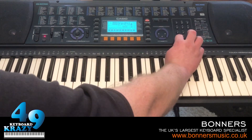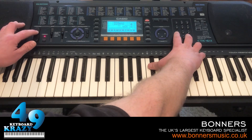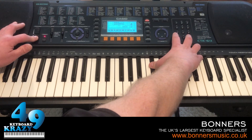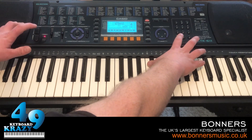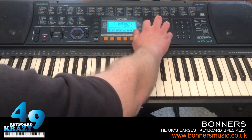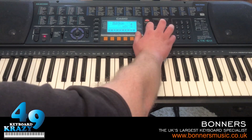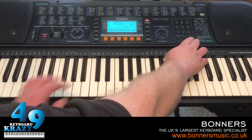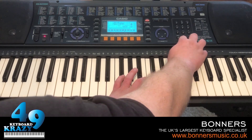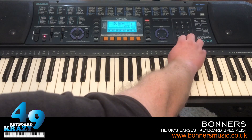Let me find another sound for the pitch bend range demonstration. Using the cursor buttons we can get to different functions, like Transpose. If Transpose is selected we can use the cursors to go to Tuning, to tune the keyboard. Tuning goes up to 50 and down to minus 50, and you press both buttons simultaneously to get the default tuning.